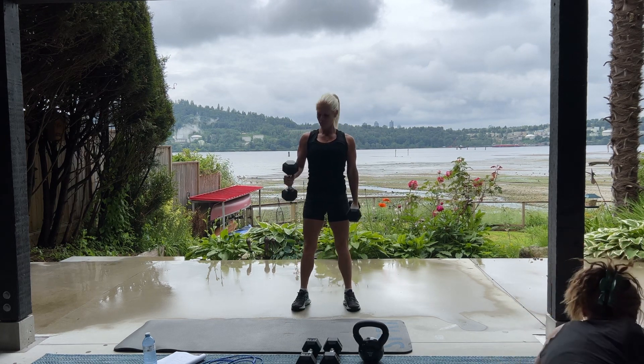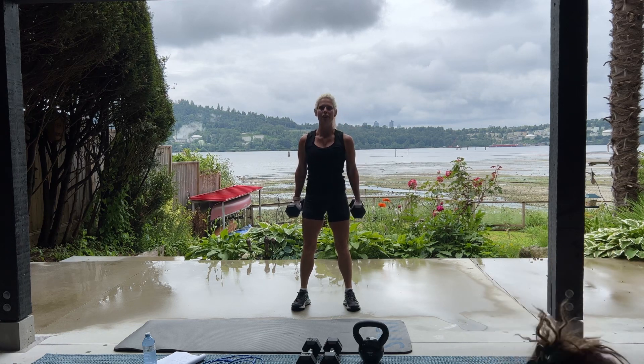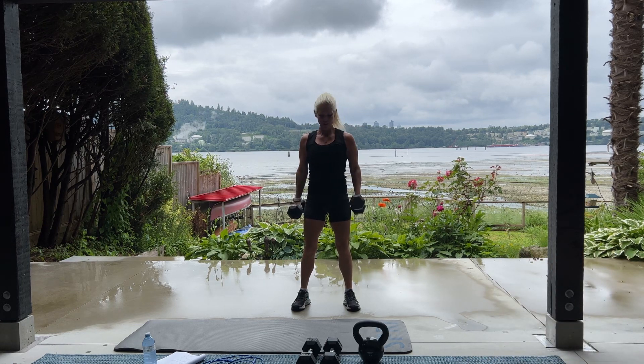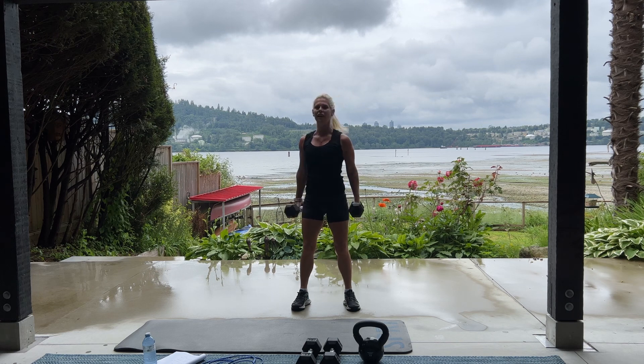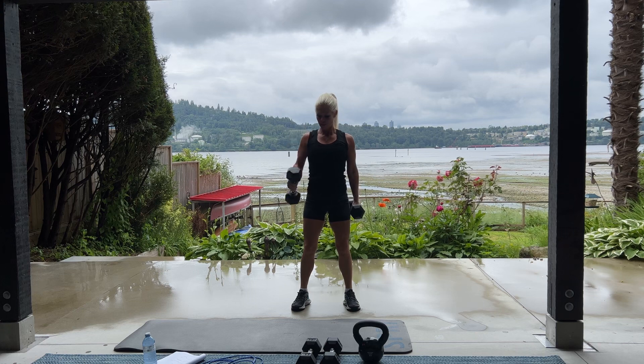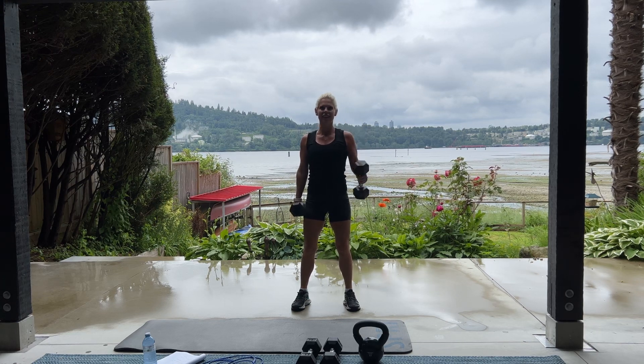Here we go for 20. The sun is starting to peak out a little bit. Are the geese behind me, Daisy? Or are they gone? They're a little bit to the left. The tide is going out right now. We have 5 more. 5, 4, keep those elbows in. 3, 2, and 1.